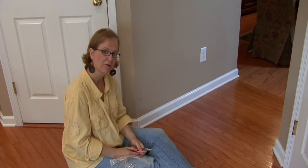Hi, I'm Ann Myrick and today I'm going to show you how to take crayon off your painted walls.